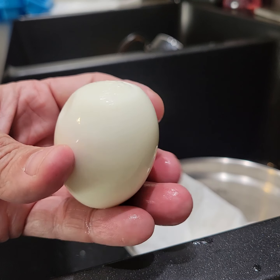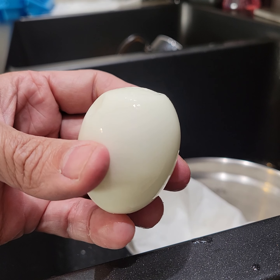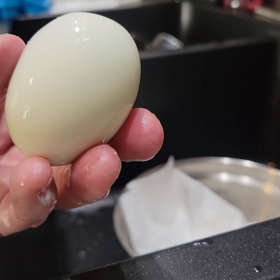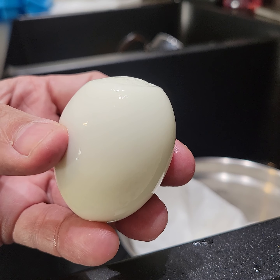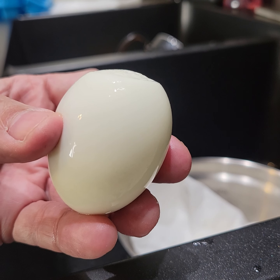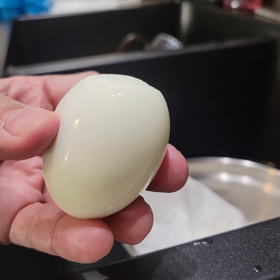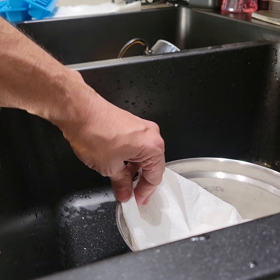So if you watched all three of the videos, you now see the end result of the 12, 13, 14, 15-minute boil, and the half hour of ice water and the freezer. And it comes out perfect.